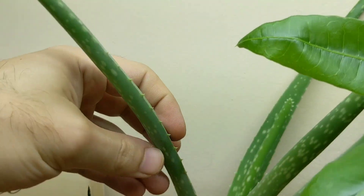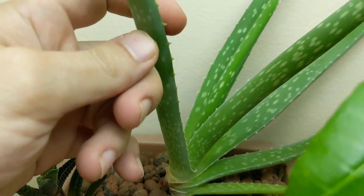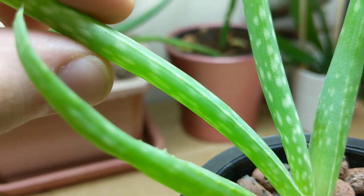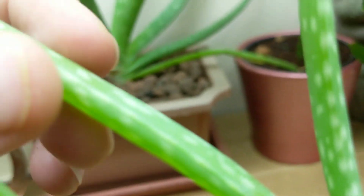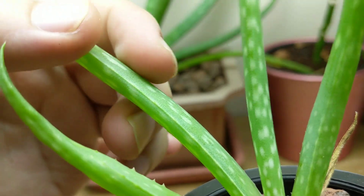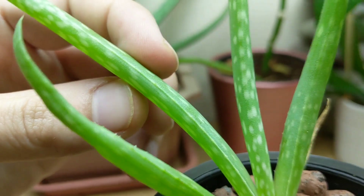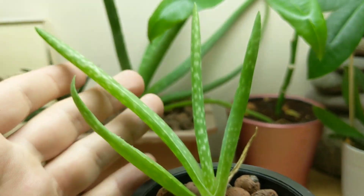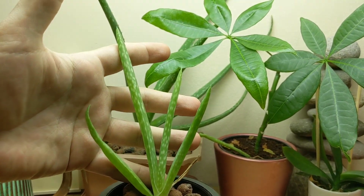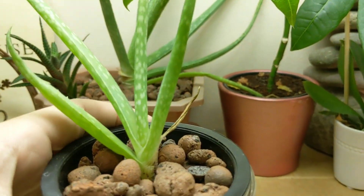I have another aloe plant right here behind it that's in just some soil, and it's nowhere near as plump as this one — although the leaves are definitely a lot bigger. Look at this thing; it's almost round, with a nice flush smoothness and still really thick. I'm not sure exactly how long this leaf is, probably a couple of inches — maybe like four or five inches — looking beautiful.